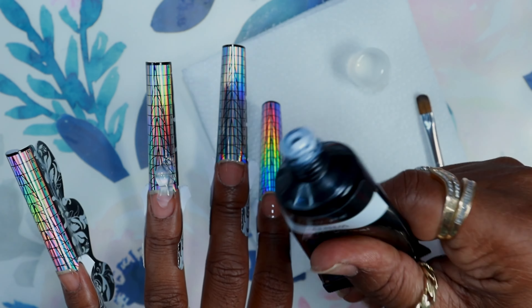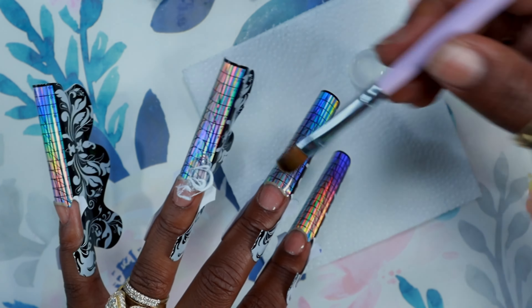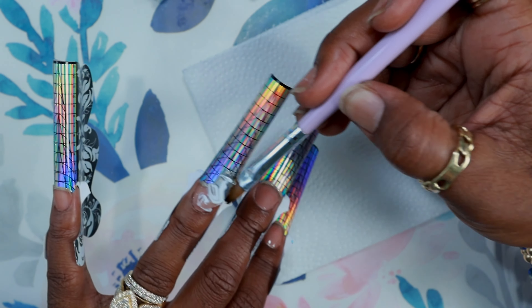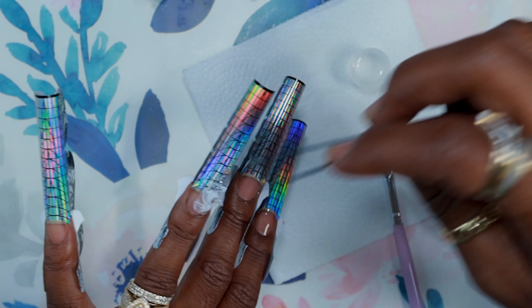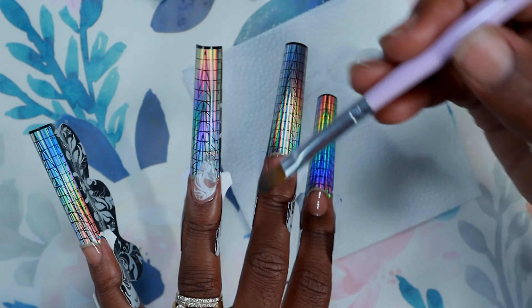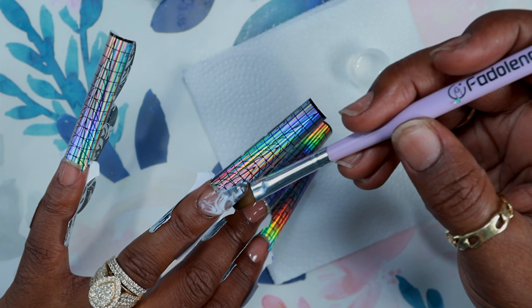I did start a TikTok — somebody suggested it. So let me back up on all of the social medias I have: YouTube, Facebook, Instagram, and now TikTok. My name is Miss Brittany Nails on all of them — spelled M-S-B-R-I-T-T-E-N-Y Nails, N-A-I-L-S. If you guys can please take the time and go follow me on whichever platforms you have, I'd really appreciate it.